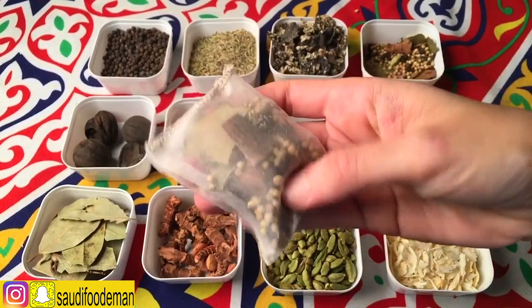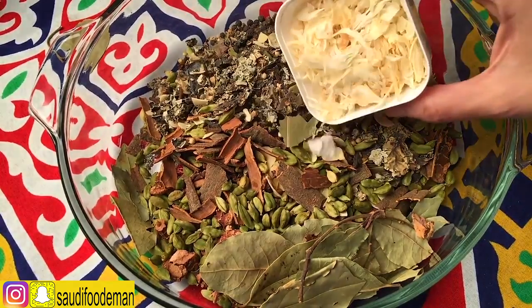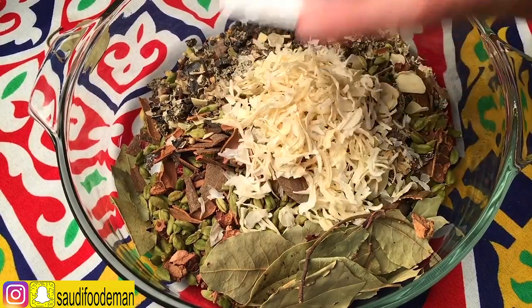We're going to show you the soup for Ramadan. I'm going to add the portions and we'll cook everything together. We're going to get all the spices and mix everything together.